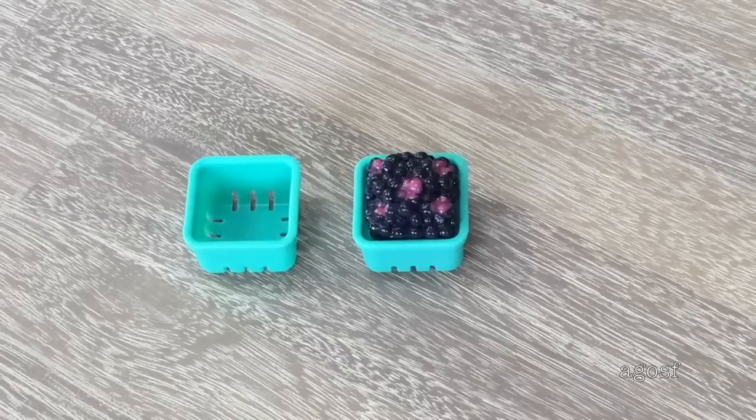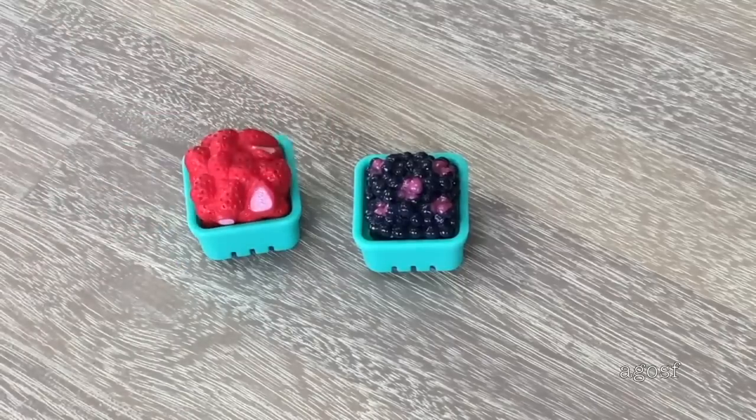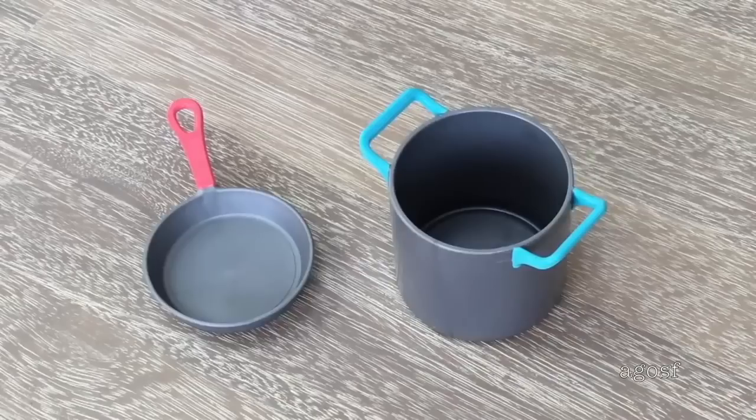There are a total of two types of fruit included in the set: blueberries and strawberries, and there are two teal containers that match so you're able to store the items away. There's also a pot and a pan and they're very lightweight so they're easy to carry around. The handles are really brightly colored to match some of the other accessories included in the set.